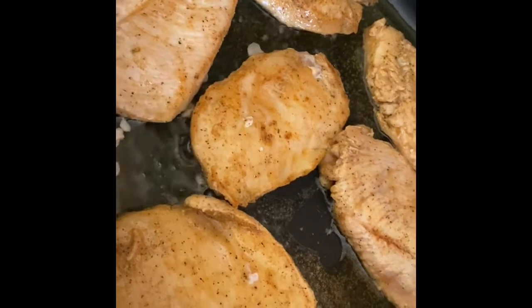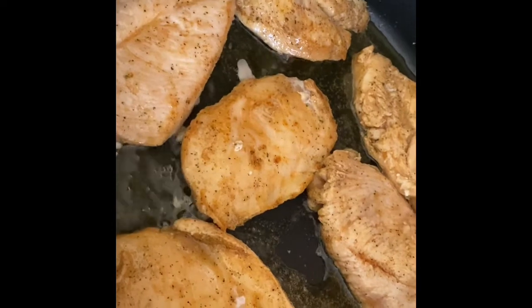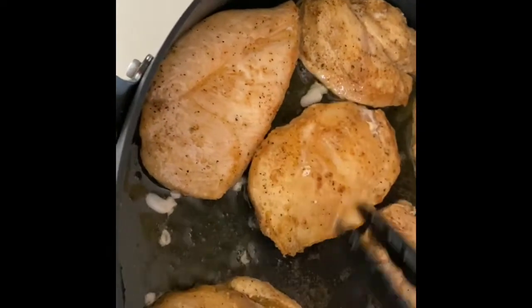I like to finish the chicken and put it on the side along with the pasta, so that I can just do the sauce. Because with the sauce you kind of need both hands — you can't stop moving the pan or the sauce will stick.